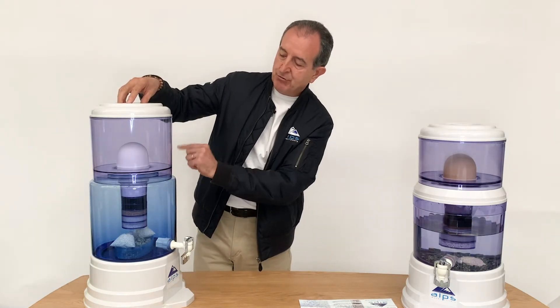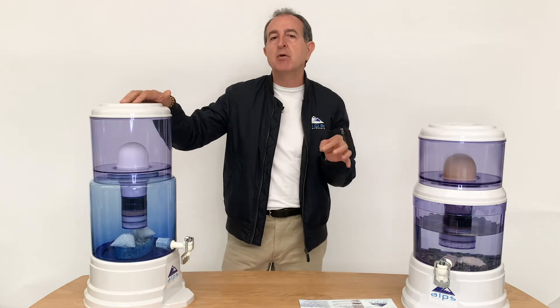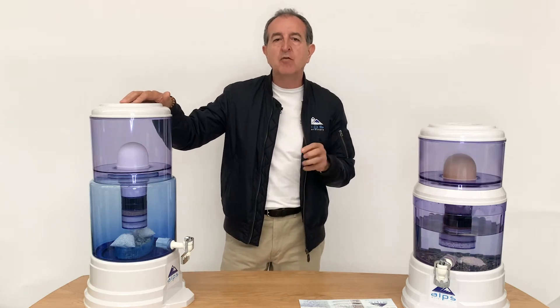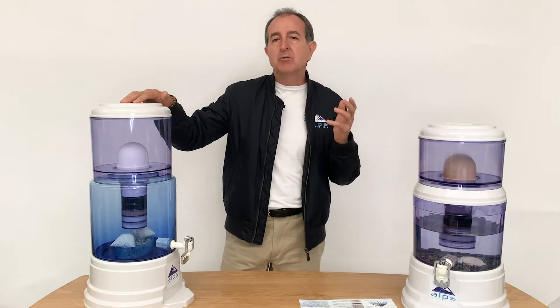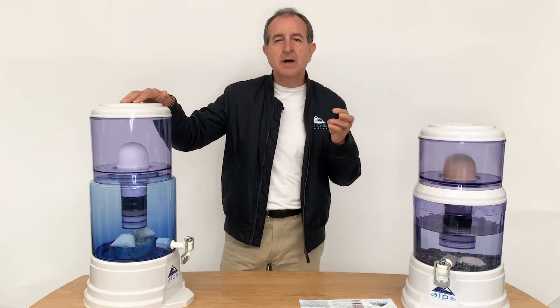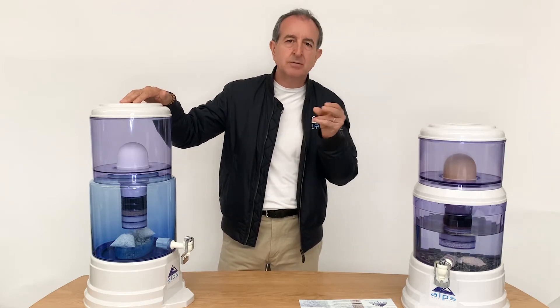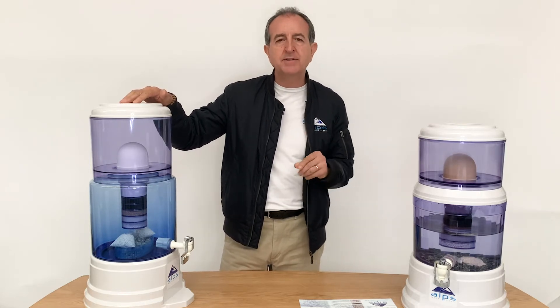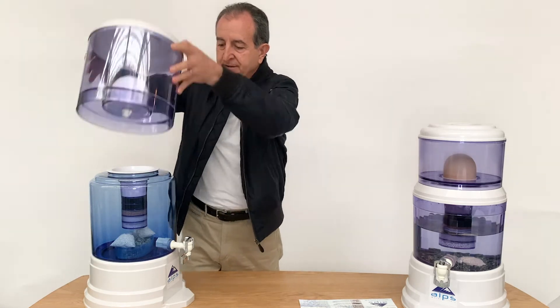First, we have your ceramic dome. A ceramic dome will filter down to 0.2 of a micron. This will remove most of the rubbish coming through the water. It will remove chlorine and remove sand, particles, rust, algae, fungal — quite a few components that are larger than 0.2 of a micron. So that's the ceramic dome.